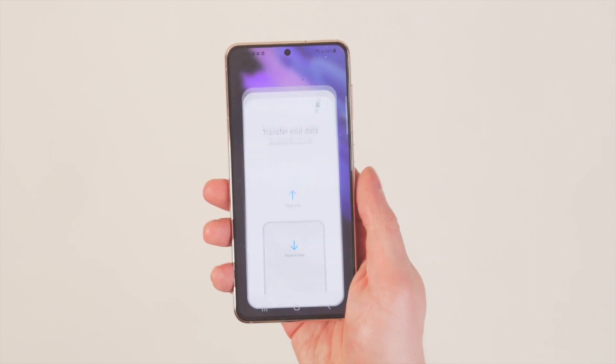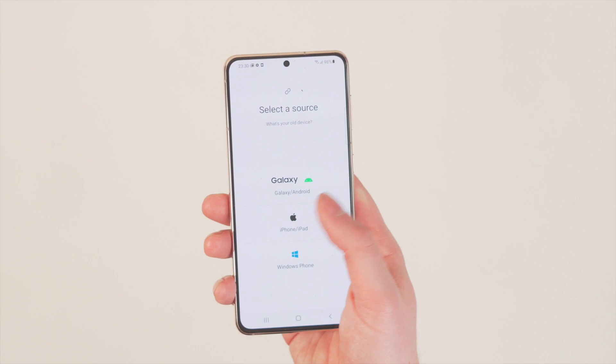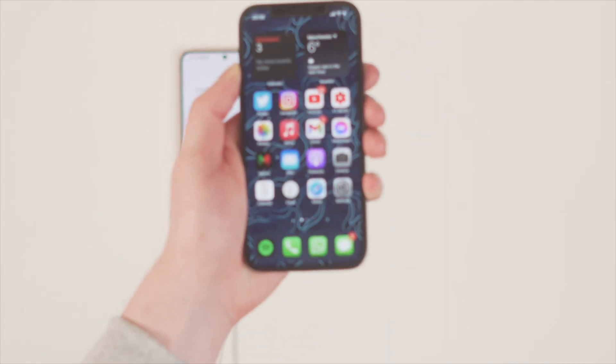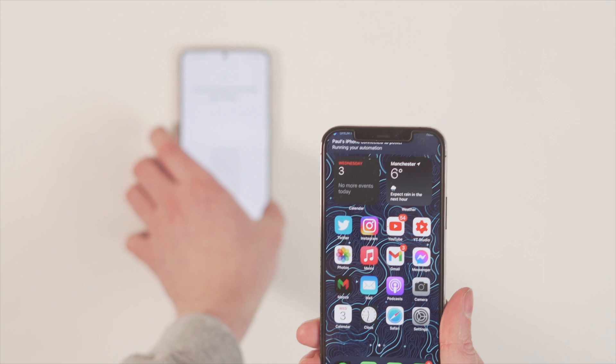On your Galaxy phone, launch Smart Switch and select transferring data from an iPhone or an iPad. Once you've selected that, connect the two phones together. Plug the lightning cable into the iPhone and use the OTG cable to plug it into the Galaxy phone — those two devices are then connected.